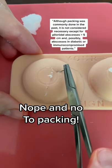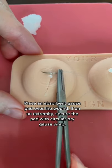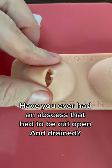Actually, we do not do either, and we do not do packing anymore except for some special abscesses. We'll just put some gauze over it and then continue to evaluate it to watch for signs of worsening of the infection.